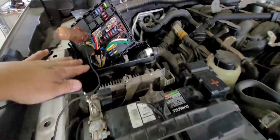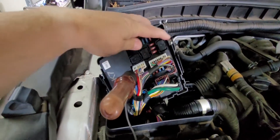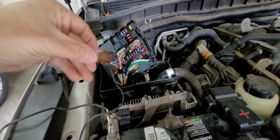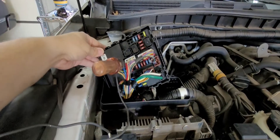On the passenger side of the vehicle, right behind the battery, is the compartment where the IPDM module is stored. You'll want to press in this tab and this tab to pull it up out of its container, then twist it to get it positioned like I have it shown here. This is what an IPDM module looks like.